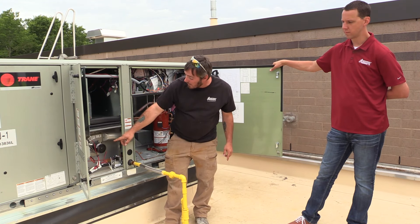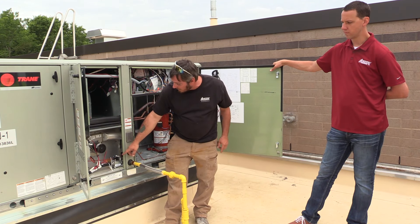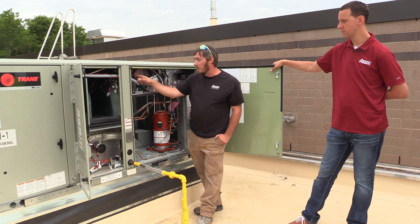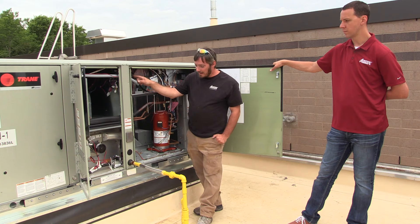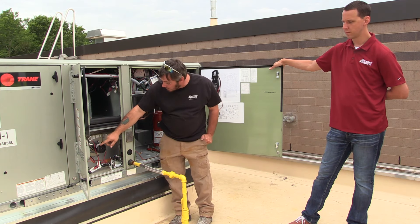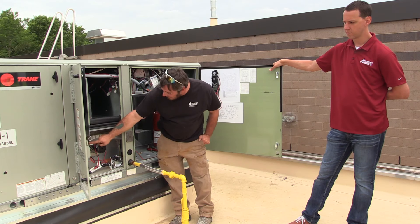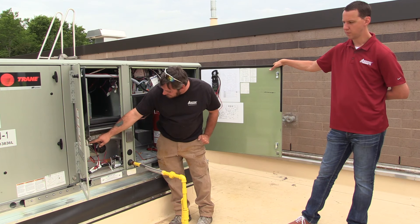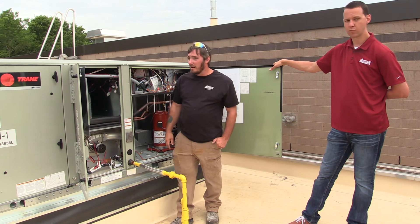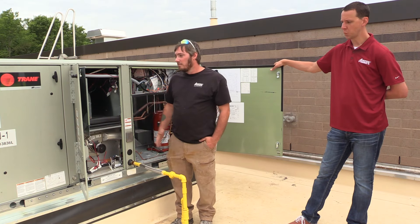Your gas burner section is located down below, where we have an electronically controlled gas valve which runs directly off this ignition module. Typically if you have any problems with this system, it's going to be an issue with your flame sensor, your glow switch, or the board itself. In my experience it is typically one of those three items — or the igniter board.